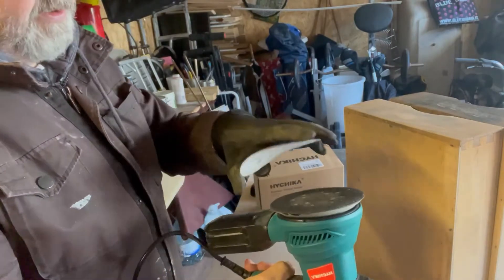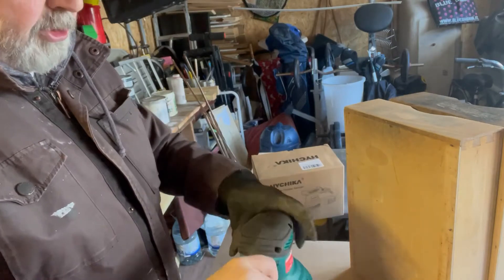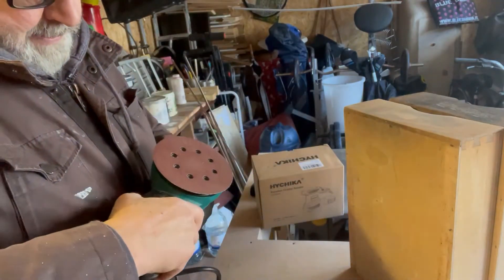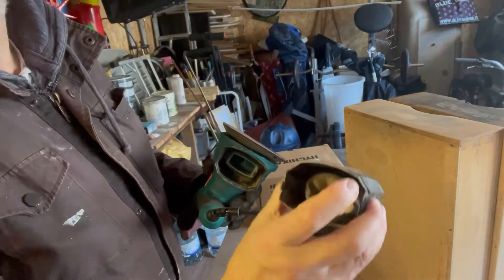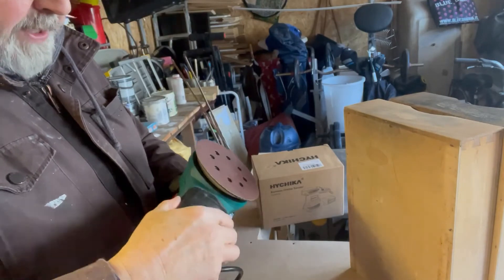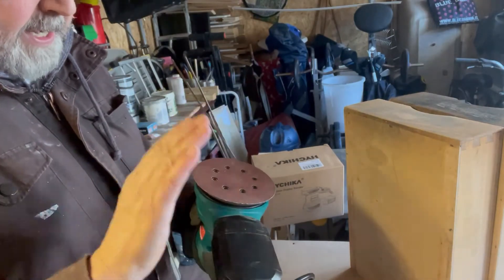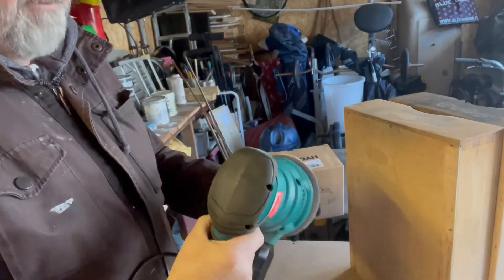The discs have holes on the bottom — just position them over. It's actually quite a powerful model. I'll show you what I've done already — it took me about five minutes. You've got a dust box at the back, which is quite basic, but you can see where the dust collects in there. It saves the dust going everywhere, especially if you're working inside like in a shed or workshop.